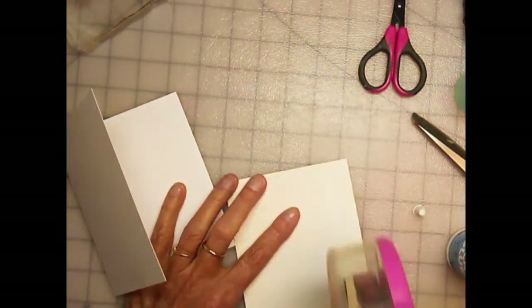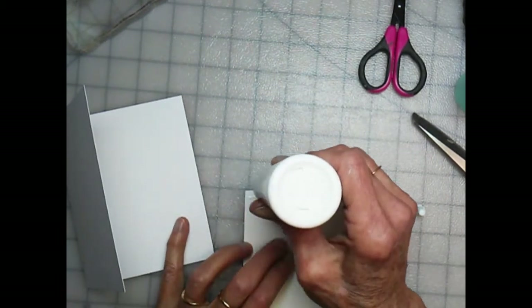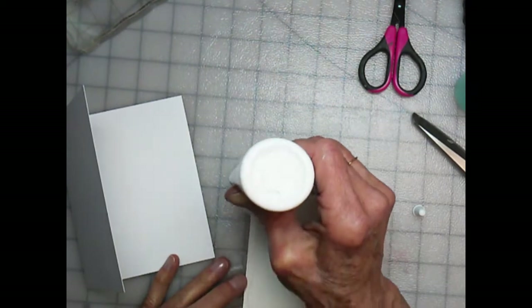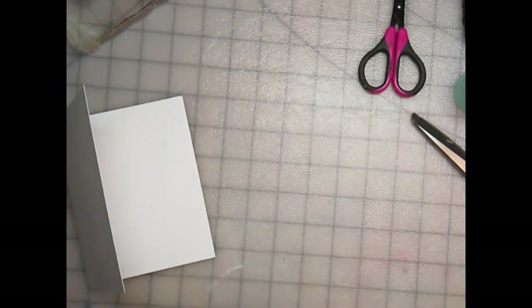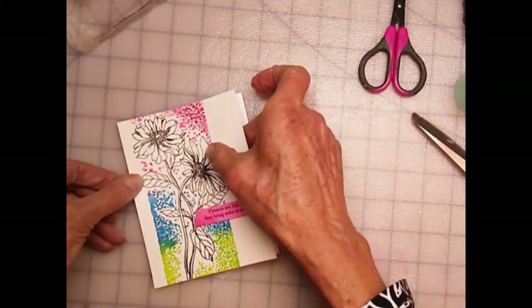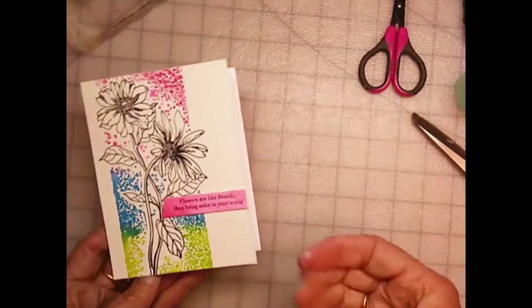I've got my two Neenah 110 A2 cards. I always use the Easy Flow Tacky Glue around the perimeter of the bases if they are watercolor. I'm just using my finger to smooch it out, and then I put the tape runner in the center to hold it. I'm just attaching it here, and there is your finished card.